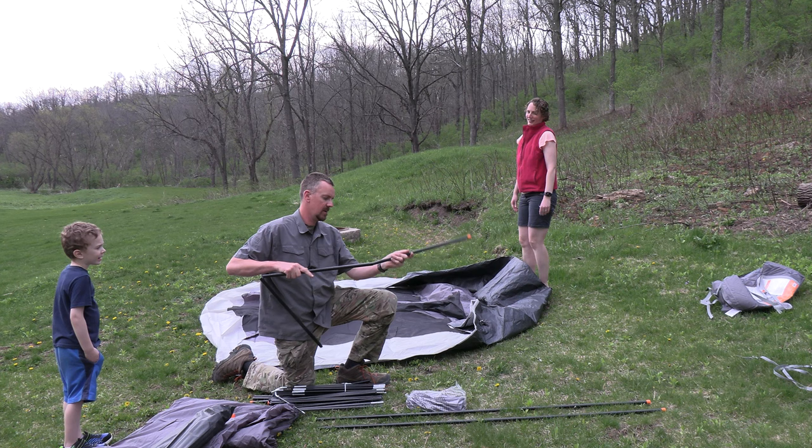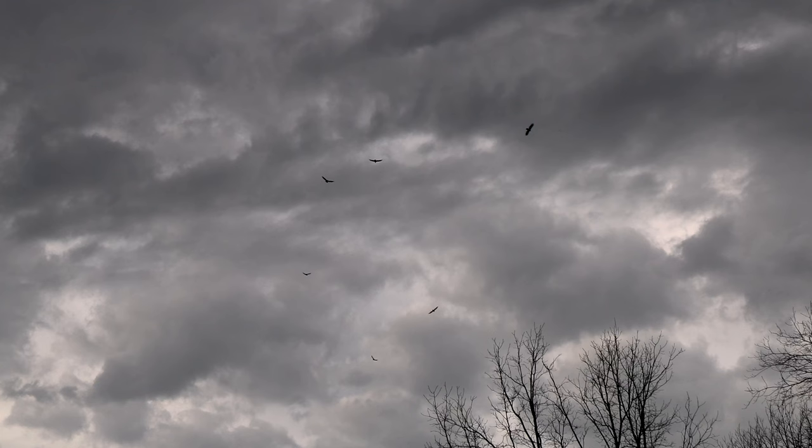People may not have noticed already, but because we're talking about camping it's clouding up. Did you notice that? It looks like it's going to rain now. Look at this - we have vultures overhead! Oh my gosh, they're circling.